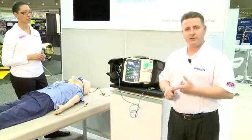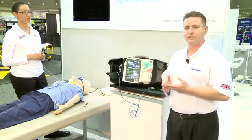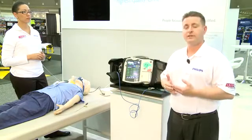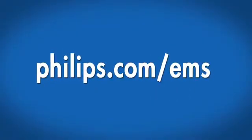The benefits I've showed you today: ease of use, speed to shock, and pace-driven care — the machine allowing us to grow in post-resuscitative care. These are benefits I find useful as a practitioner in the field and as a representative for Philips. For further information on this product or any product in the Philips line, visit us at philips.com/EMS. Thank you.